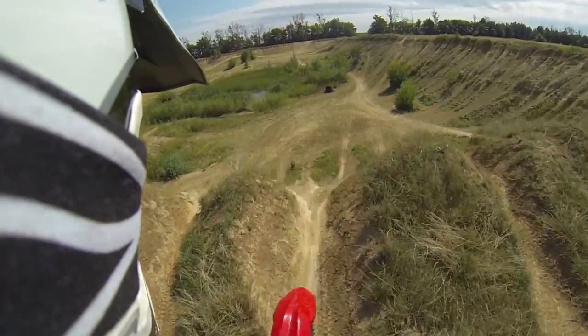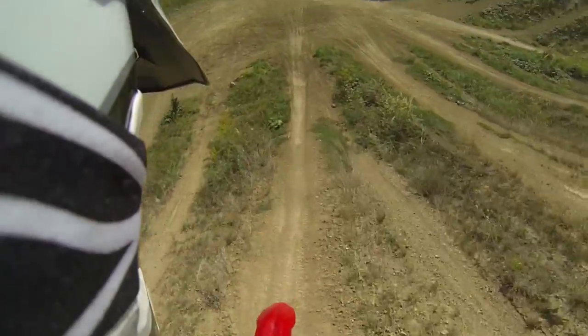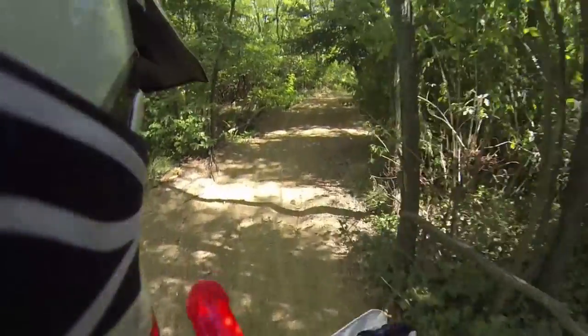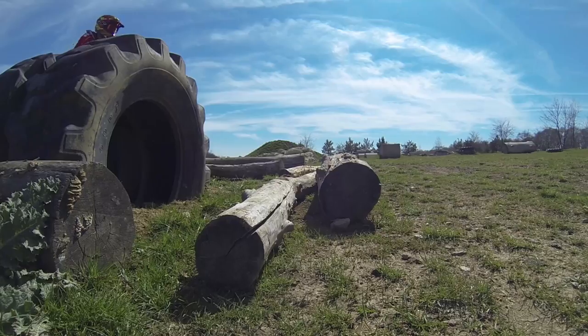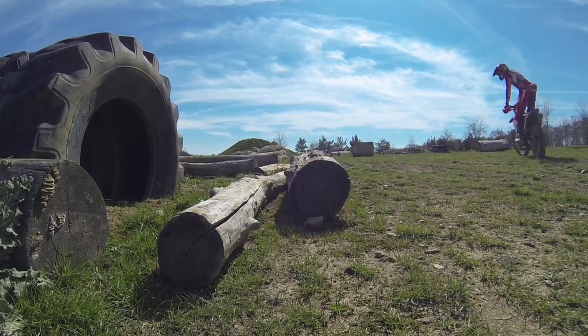I tend to say that rear brake disc guards are really useful, especially if you're riding lots of technical and rocky trails. The front disc guard however is more a piece of bling which protects the disc just a bit. If the front disc lands hard on a sharp rock, the piece of plastic won't help much.